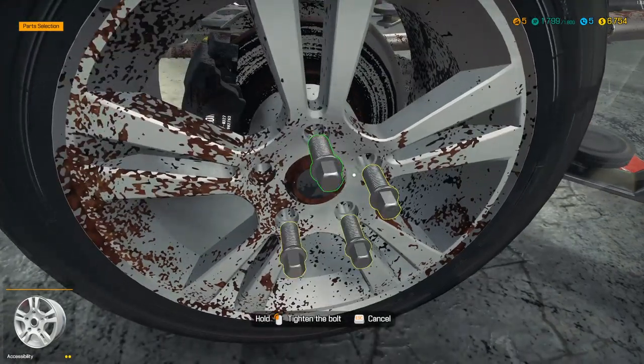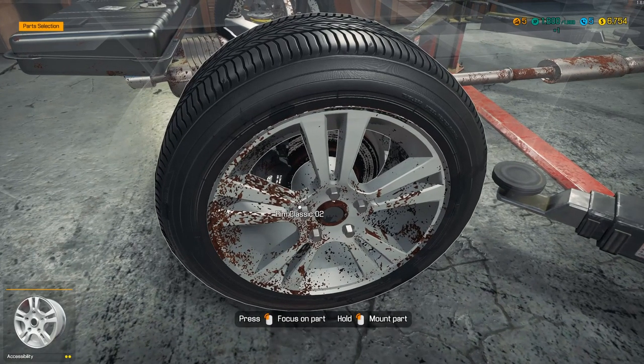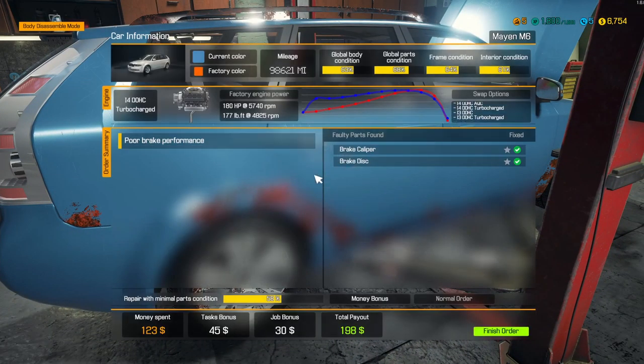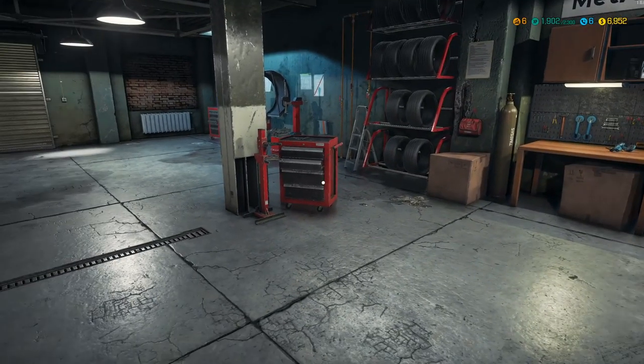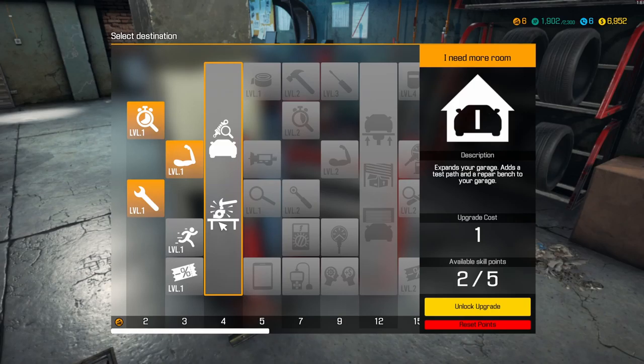Hopefully this will get me up — I'm at 1,799 XP and I need 1,800, so let's take a look at our list. Should be everything. I spent $123 and only made $198 — that sucked. So I got my XP. Let's take a look at our toolkit. Okay, here we go — expand your garage, add a test bench, or test path and repair bench to your garage. Yes, definitely want that.